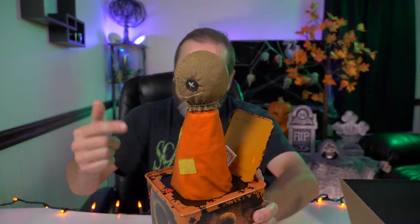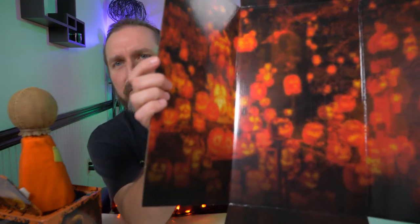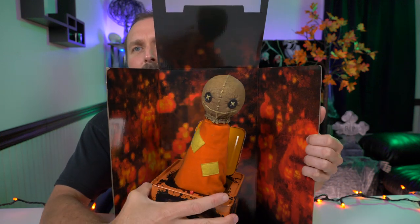I absolutely love this movie. Sam's are everywhere this year — every time I turn a corner in a store I see Sam. Even a couple years ago, even last year, I couldn't find anything Sam. But check out the backdrop they gave us on this thing — that is awesome. It's really big too, so you can get Sam dead center of this backdrop.